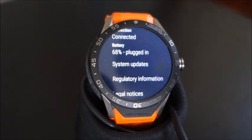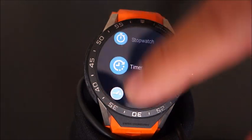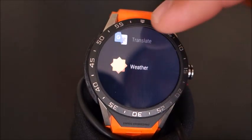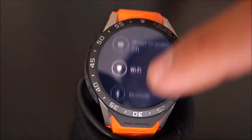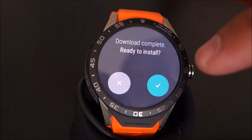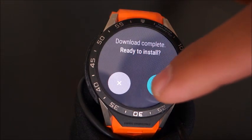Alright, I suppose I'll have to come back. Alright, so it's all charged up now. Here we go — ready to install, yes.